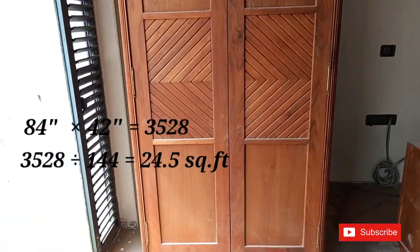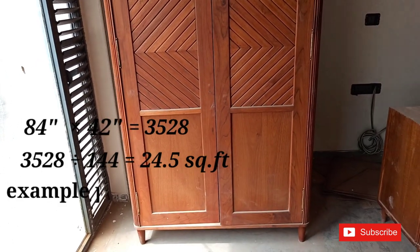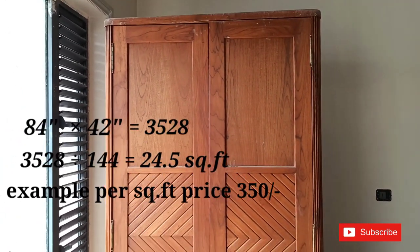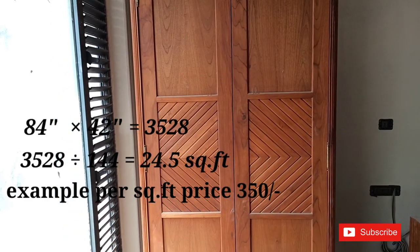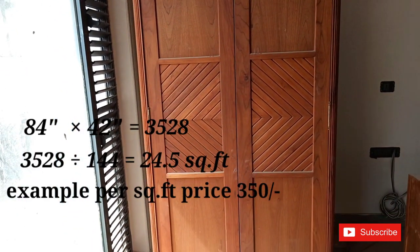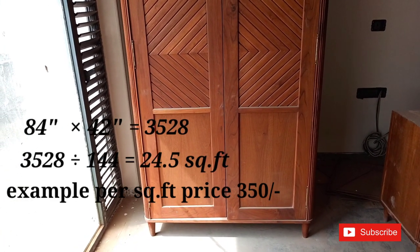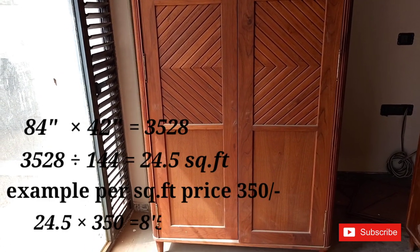Now the rate of 24.5 is the width of material and labor, so the labor rate is 315. As I mentioned earlier, the size is 24 by 42 inches and the area was 24.5 square feet, so at the rate of 315, the cost will be 8,500.